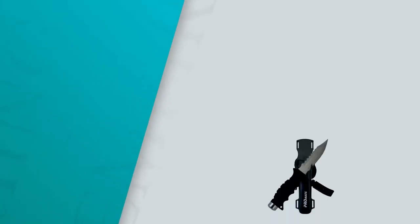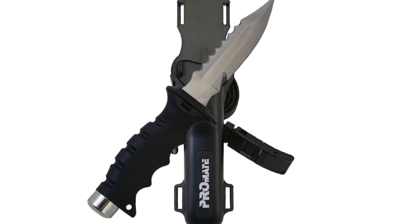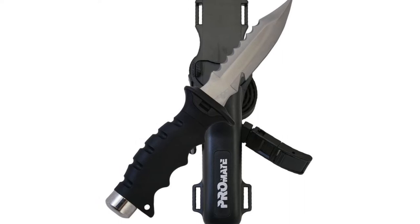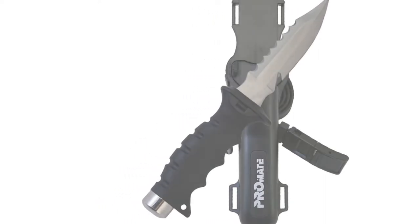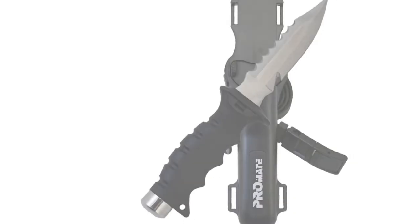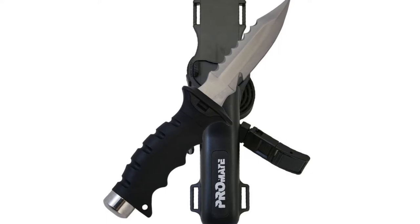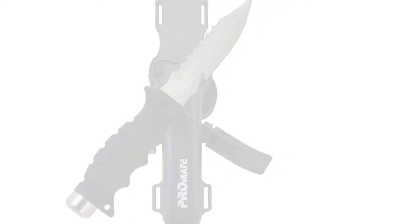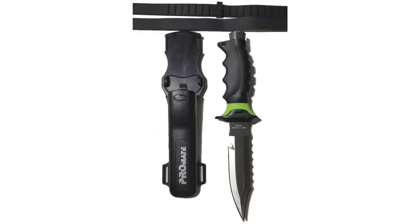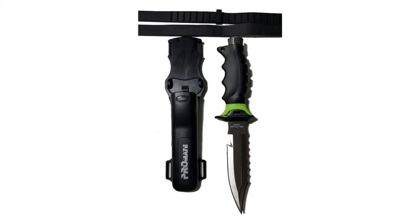Number three: the Promate Scuba Diving Knife. Scuba diving has become very popular, and having a knife while diving helps you feel safe and dive in peace. This Promate Scuba Diving Knife is made from high-quality grade 304 stainless steel. It can be easily disassembled for cleaning and maintenance, and it has both a razor cutting edge and a serrated cutting edge.